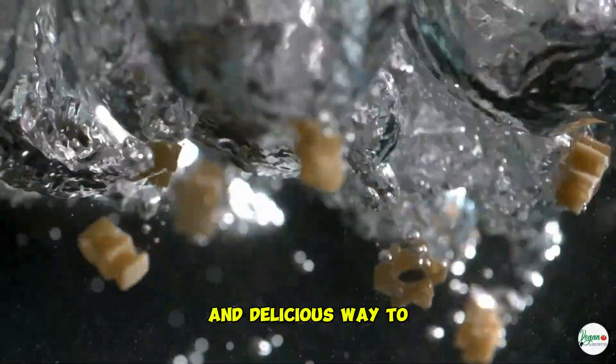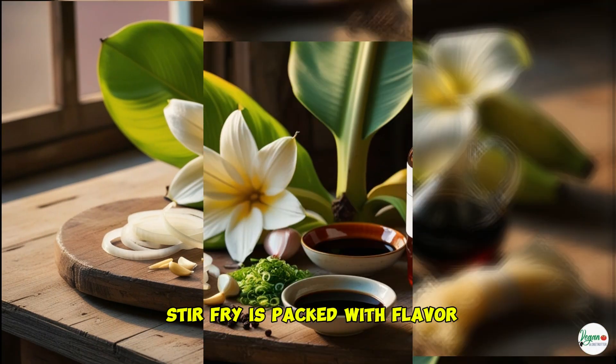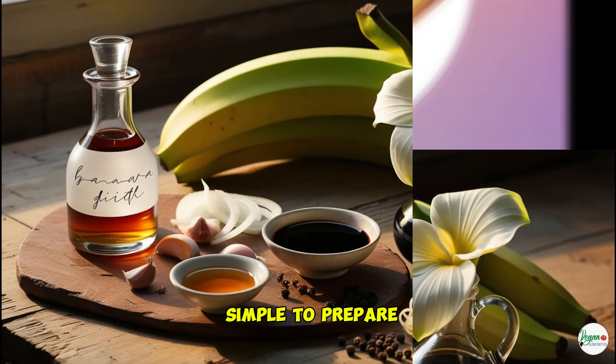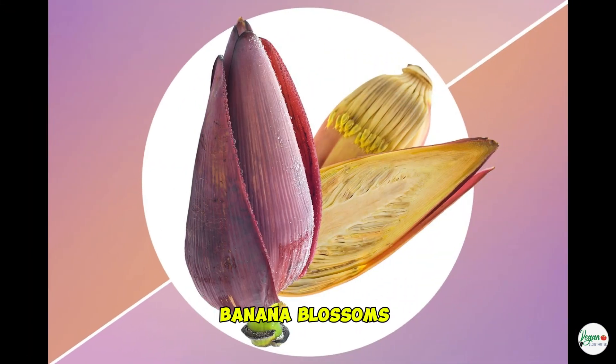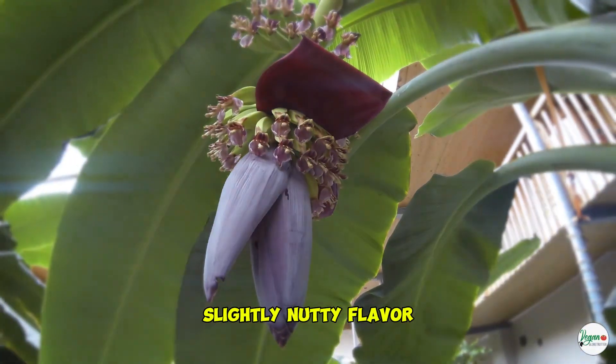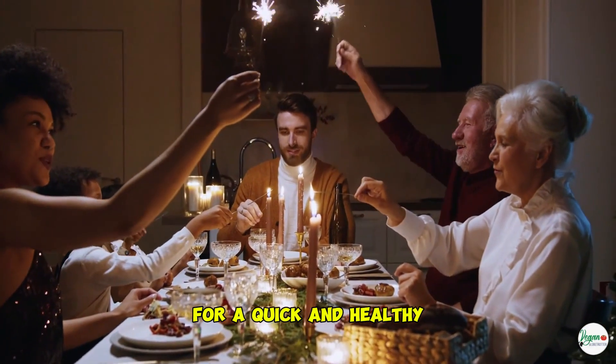Looking for a unique and delicious way to enjoy banana blossoms? This easy banana blossom stir fry is packed with flavor, full of nutrients, and simple to prepare. Banana blossoms, also known as banana flowers, have a tender texture and a mild, slightly nutty flavor, making them perfect for stir fries. This recipe is ideal for a quick and healthy weeknight meal.